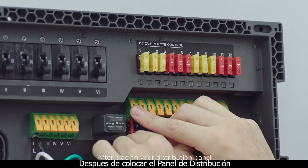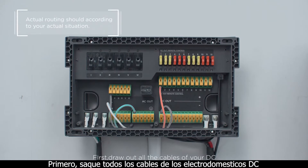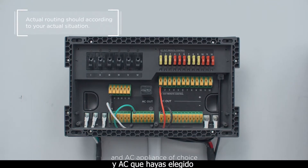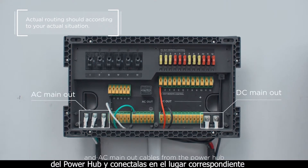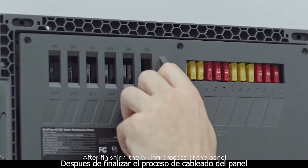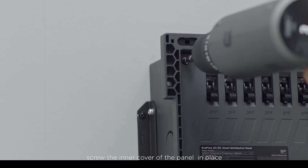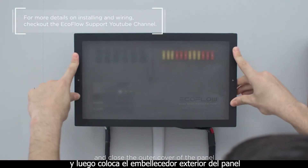After placing your distribution panel, you should move on to the wiring. First, draw out all the cables of your DC and AC appliances of choice. Then take the DC main out and AC main cables from the power hub and wire them into place. After finishing the wiring process of the panel, screw the inner cover of the panel in place and close the outer cover.